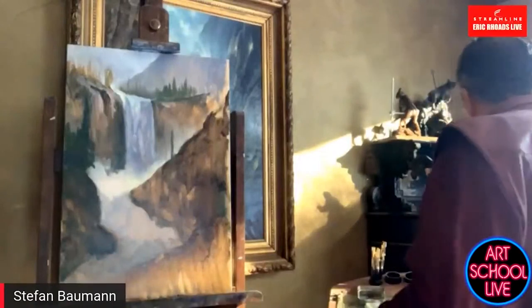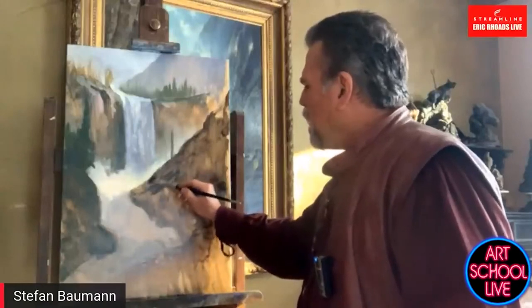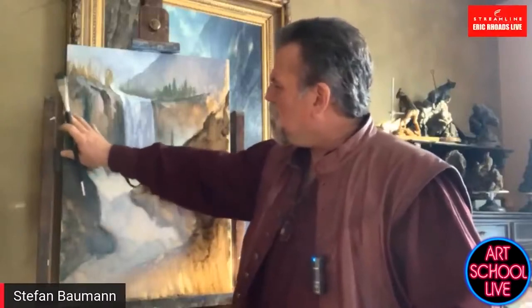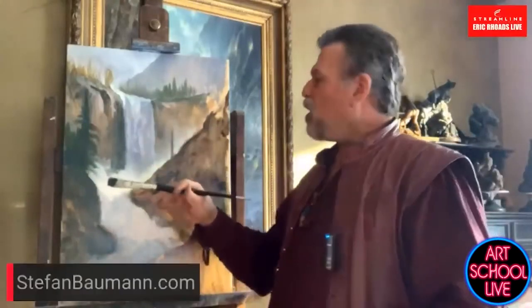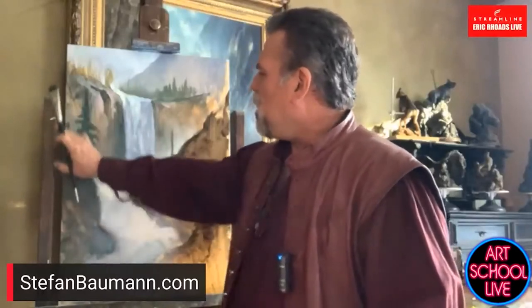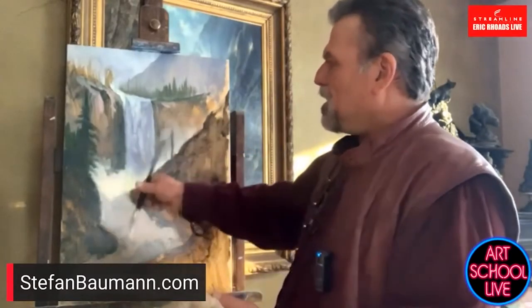I'm going to start putting in some of the rocks and formations here. I don't want to have a big contrast here because I want the big contrast to be over there. One of the most important things artists need to know — and all this stuff is on my blogs and newsletters — I actually have a free book on painting. If you go to stephanbaumann.com — it's on your screen — you can get my free book. I cover a lot of these things about my 12 important keys to great work, including central focal point and the horizon line.